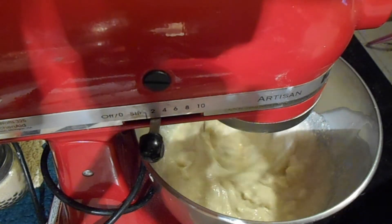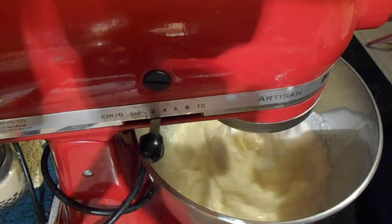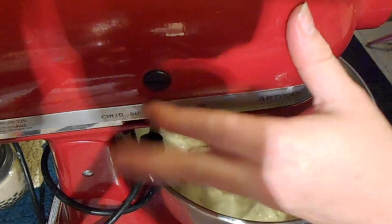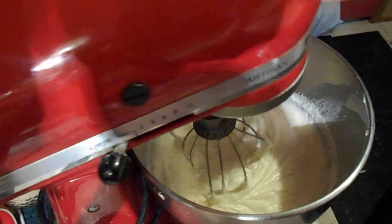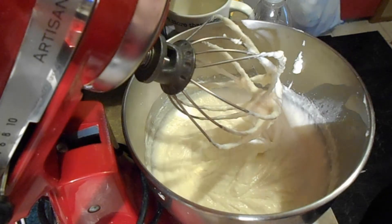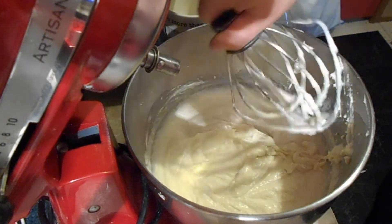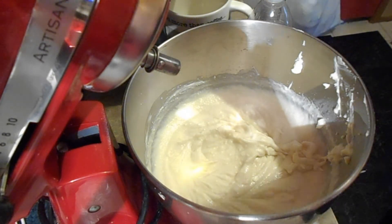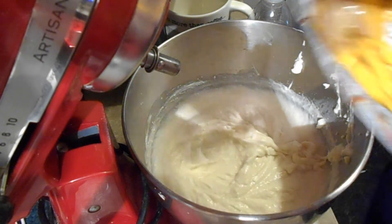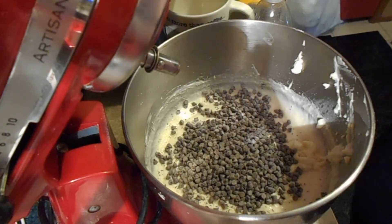I'm just going to let it whisk until we get to the consistency that we like. This has gone for about five minutes and it's at a pretty good consistency. The last thing you want to do to make your dip over-the-top excellent is add some mini chocolate chips — we're just going to fold those in. That was maybe a third of a bag.